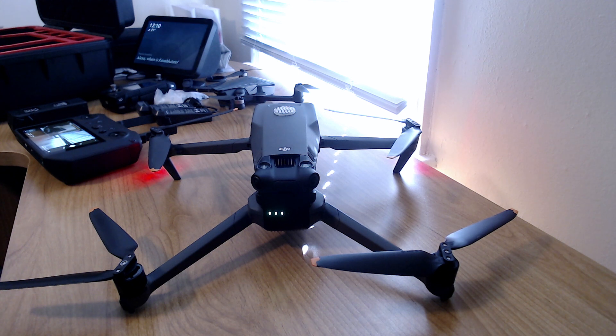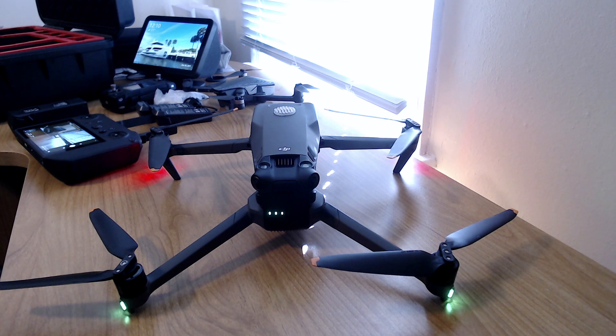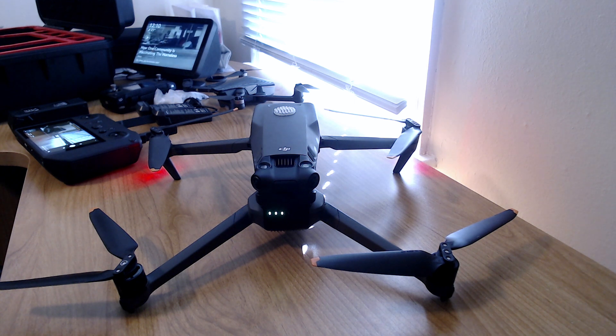I was flying it so often that I was always using the batteries before they went into any sort of discharge mode. But we've had a real cold snap here in the middle of January, so I've not been able to fly for well over a week — maybe two weeks.